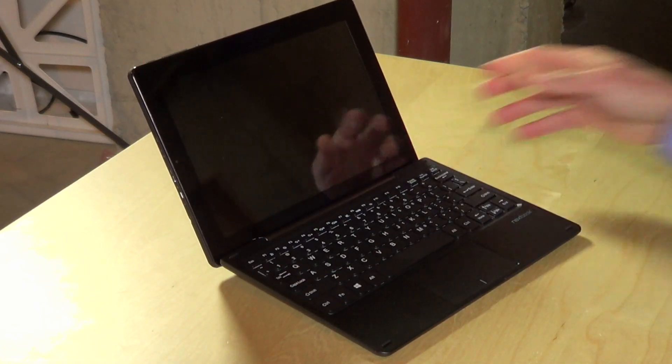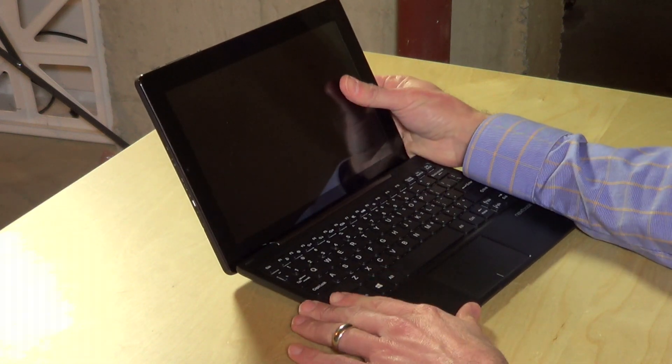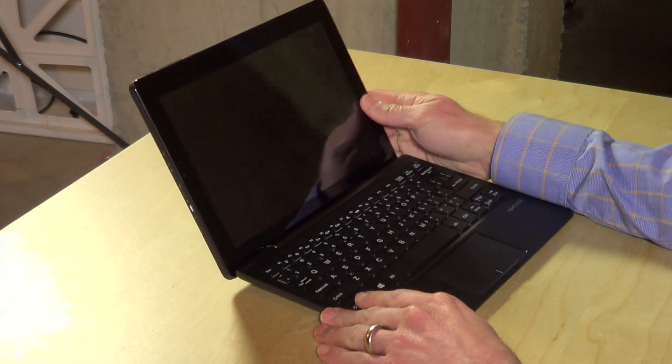Hey everybody, it's Lon Seidman and we're looking at yet another low-cost Windows PC. Today it is the Nextbook that I found at Walmart — you can find it hanging from a store shelf like any other piece of retail merchandise. It's only $179 and I am again impressed with what we're seeing with these Intel Atom Bay Trail processors.